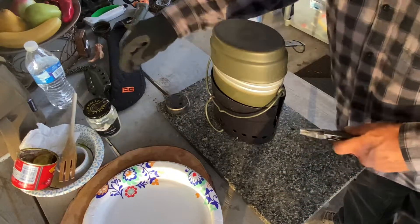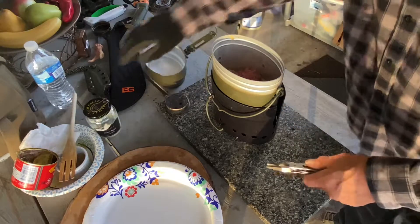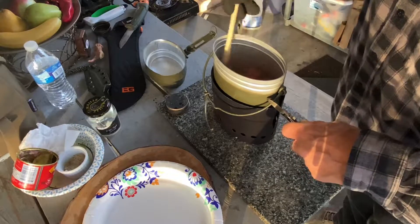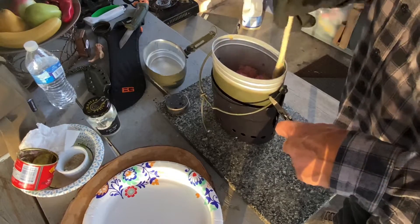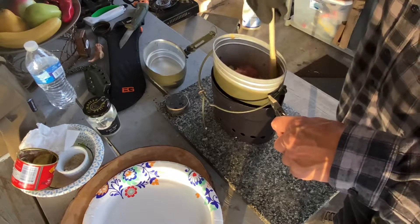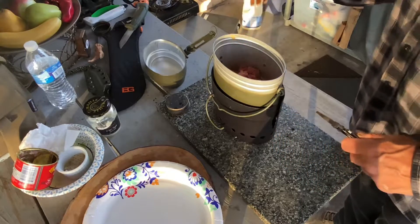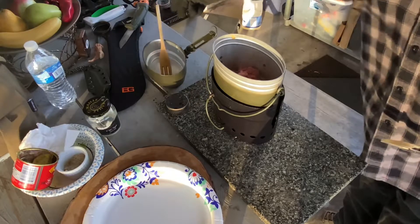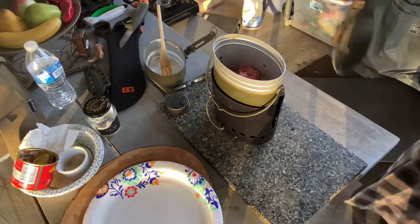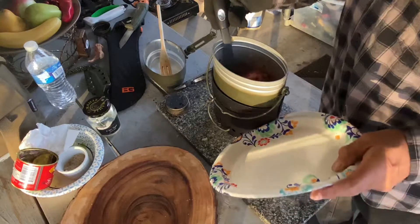We let it steam for three minutes. Got some liquid on the bottom — let's go ahead and cook that off just a little bit. That corned beef tastes pretty good. Perfect timing — ran out of fuel. So let's dish this out.